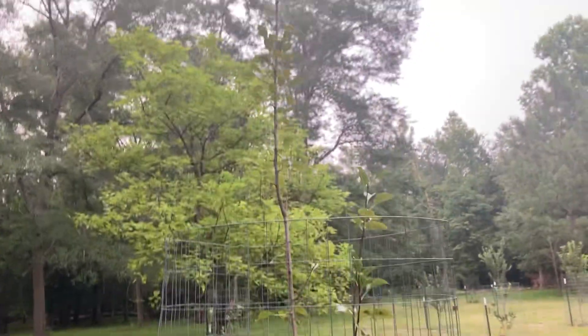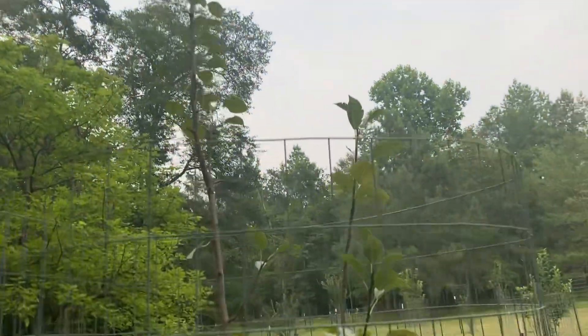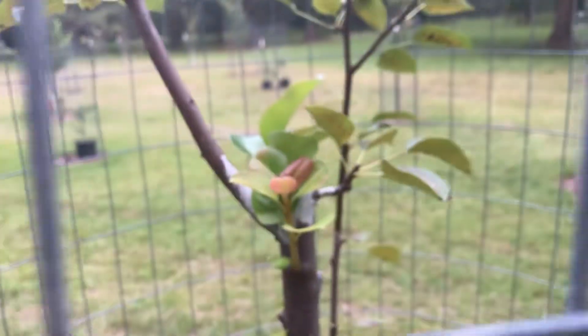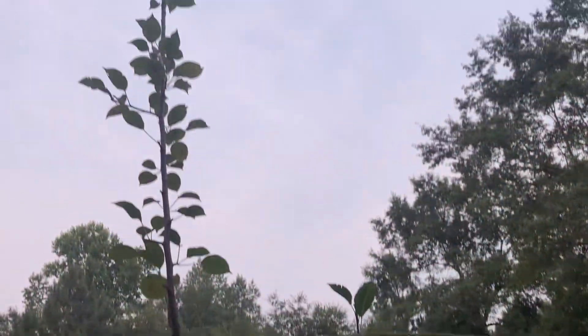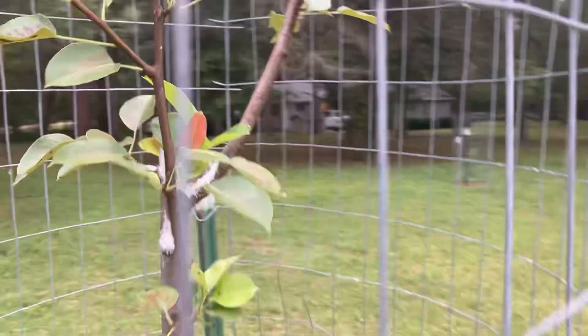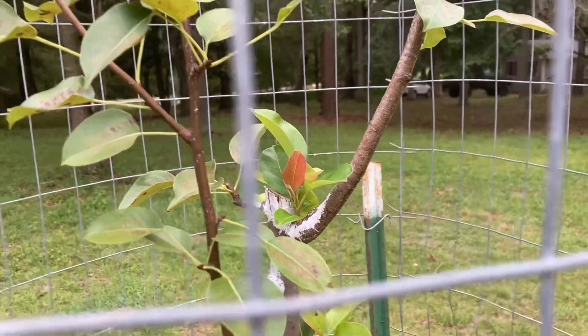This is a Kieffer pear. This thing was about 14 feet tall, but it caught a bad case of fire blight. So I had to cut it right there — the entire tree was full of fire blight. Luckily one branch wasn't, and these two little branches were safe. But yeah, it's starting to push growth back out. It was a hard, hard cut to make.